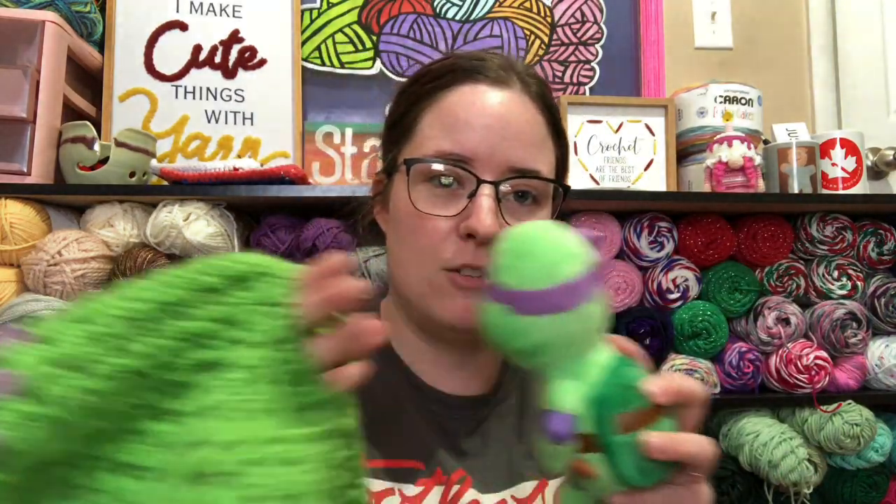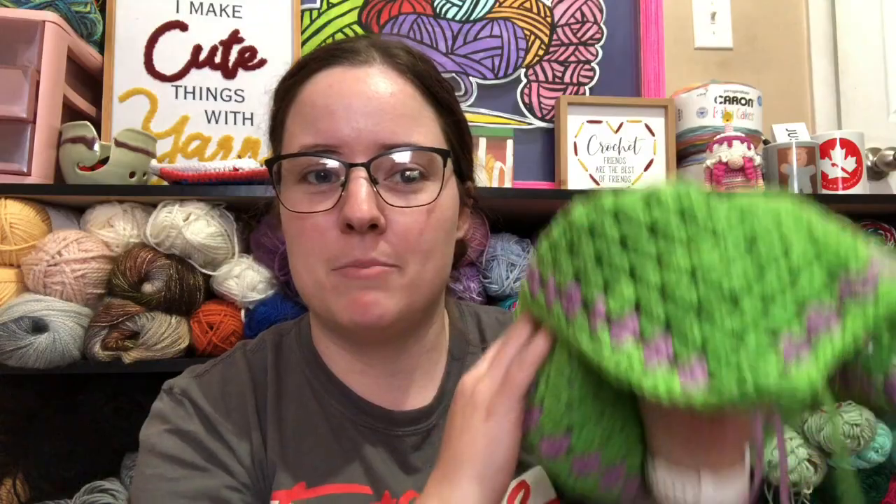So then you take your stuffed animal and you just put the hair tie over its head, and then it becomes a lovey — it's a blanket. I don't have my ends woven in, but it's like a little lovey with the little body underneath it so that a kid can snuggle up and sleep with it, and then they can take it off to either play with the toy, or the parent can take it off and wash it if it gets dirty, and then the toy is fine. It's a really cool idea.